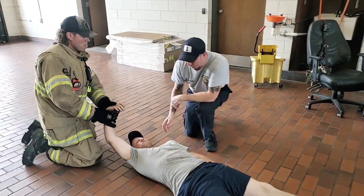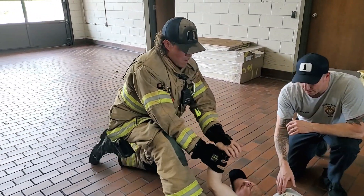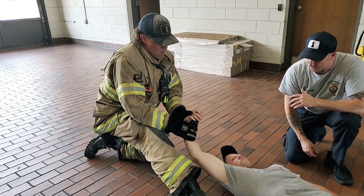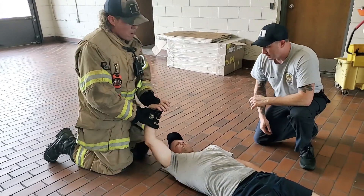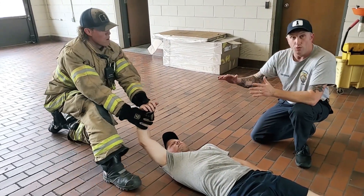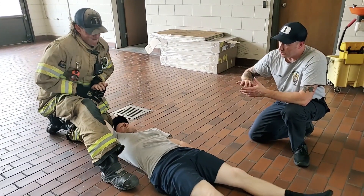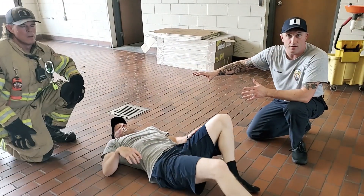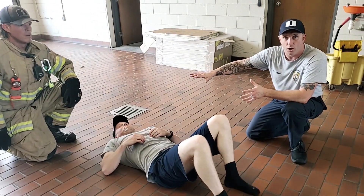Just a note for the victim when you're practicing this: lock your shoulder out, because it'll be painful otherwise — we don't want any injuries in training. You can pull them to an area where you've got more room to manipulate them for a different drag or carry, or pull them out to where you have additional firefighters who can help you move the victim.